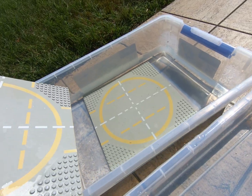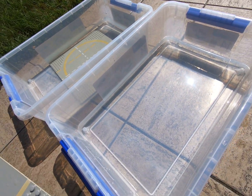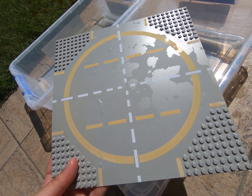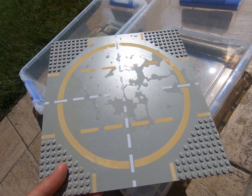And look at the difference in that — it's so nice. So hydrogen peroxide and water solution, a couple of hours in direct sunlight — it'll reverse the UV damage to white, grey, and blue bricks.